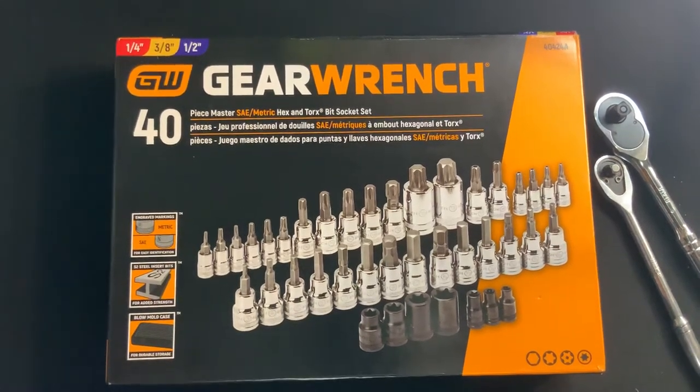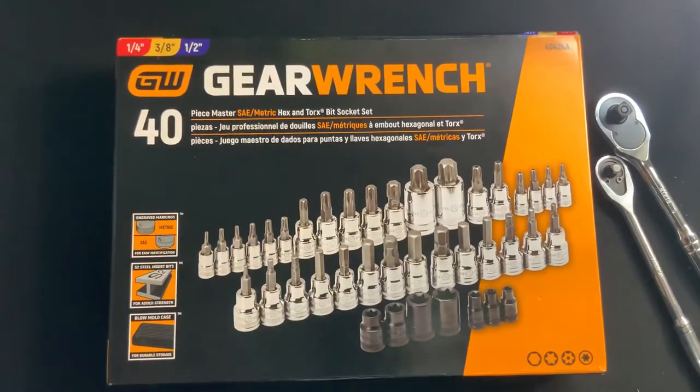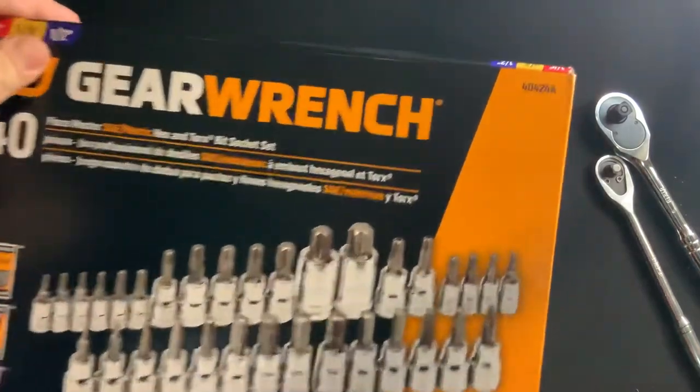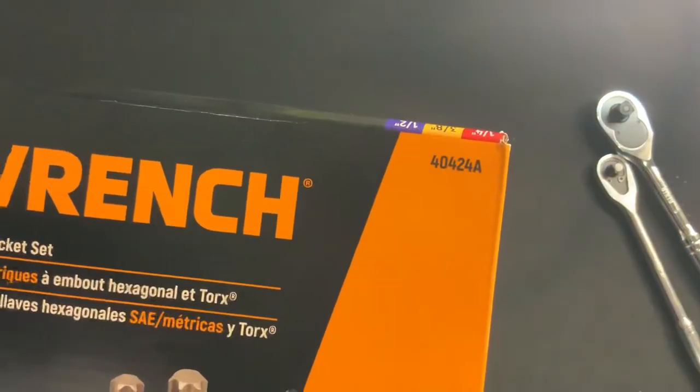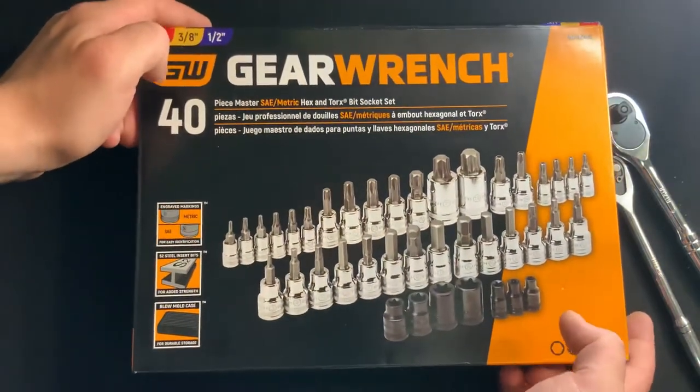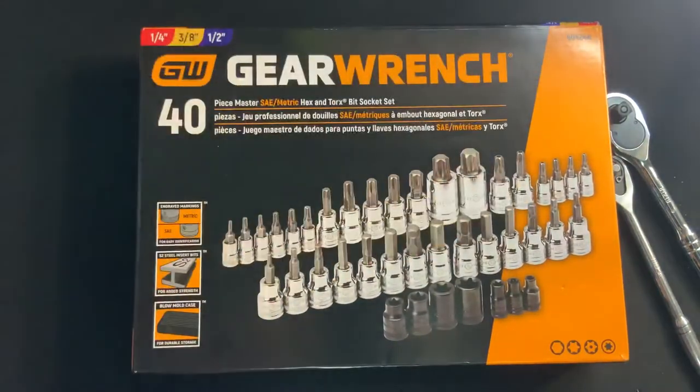How's it going everybody? Vermont Tool Company. We're back to showcase our 40-piece Master SAE Metric Hex and Torque Fit Socket Set. We've got a part number in the right-hand corner: 40424A. You can go to vermonttoolcompany.com to purchase this — just type 40424A in the search bar.